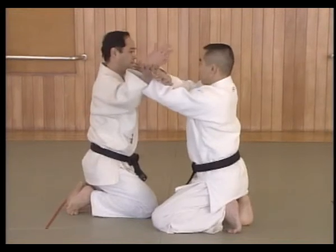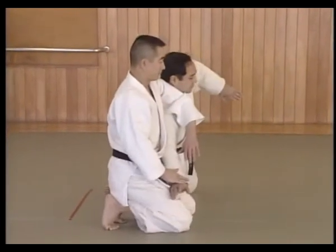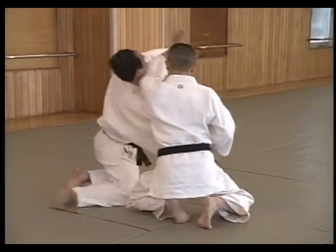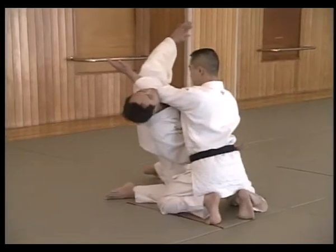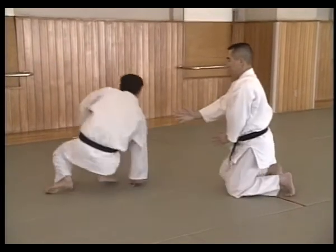The right hand crosses over. Shitei pivots on his left knee while circling Uke's arm down in front of his body. The left arm and the left knee move forward, breaking Uke's balance. Shuffle forward again, throw Uke to the mat, keeping the strong Zan-shin towards Uke.